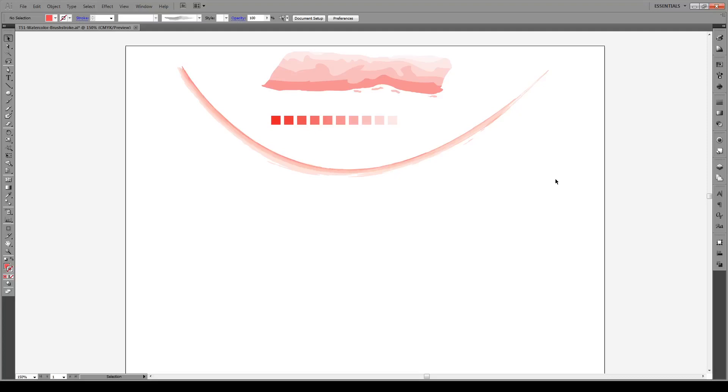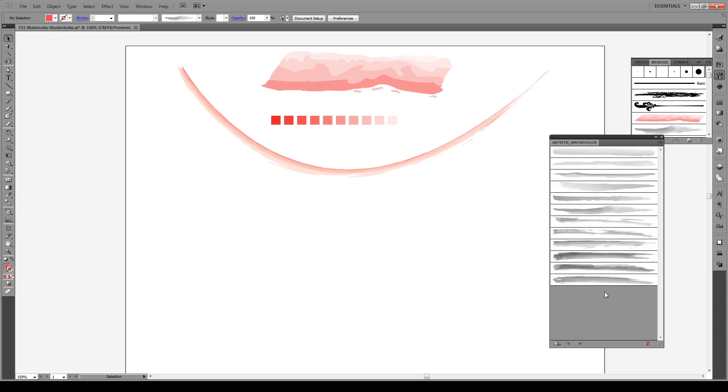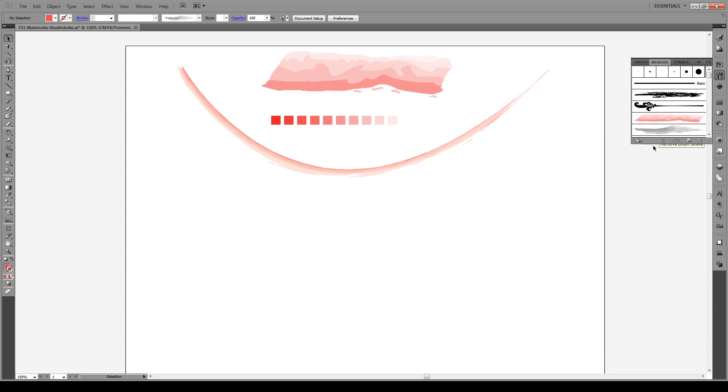Hello everyone and welcome to this tutorial. Today I'm going to show you how to make your own custom watercolor brush in Illustrator. Now Illustrator does come with watercolor brushes — you can access them by going to Brushes, then Artistic and Watercolor. But I want to show you how to make your own custom one completely from scratch. So let's do it.